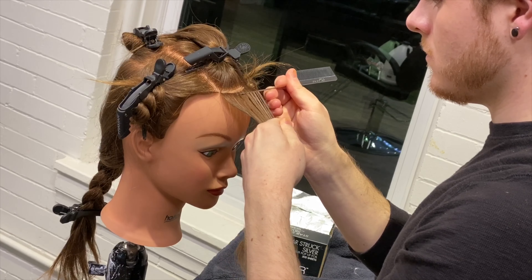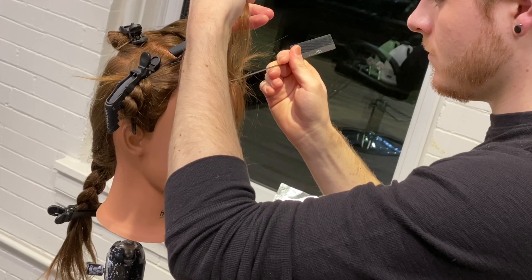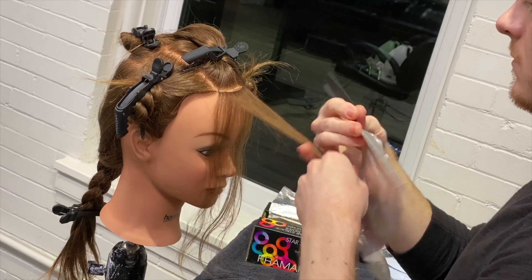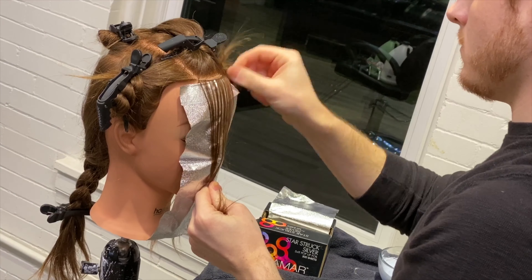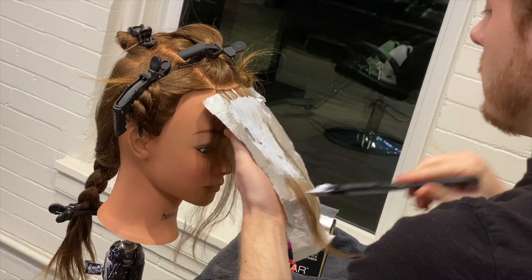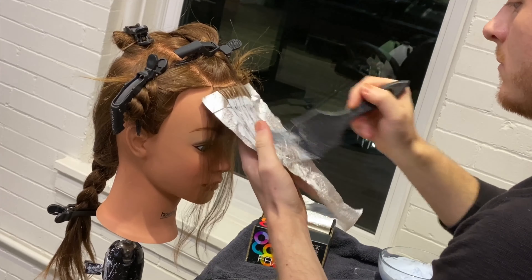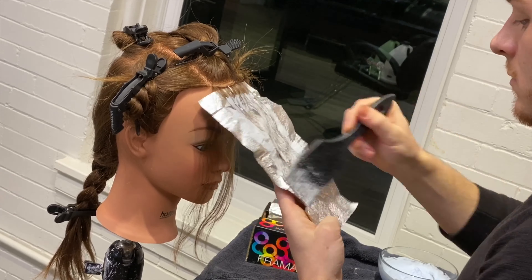We're going to jump right in. I'm going over what a basic half highlight looks like in the salon. I'm weaving our first section, which is going to give us a really nice bright focal point with our color. I'm using Redken Flash Lift Bonder Inside with 10 volume. I like the thought process of low and slow — using a low volume developer and letting the hair process a little bit longer to protect the hair as much as possible.